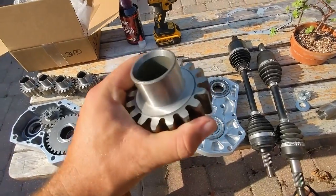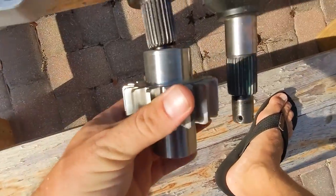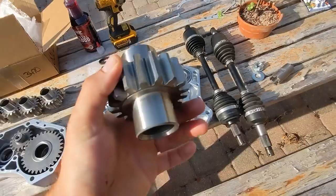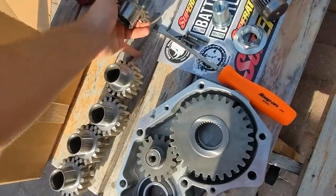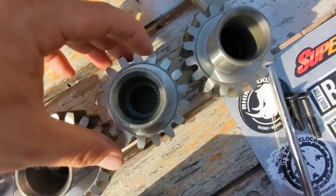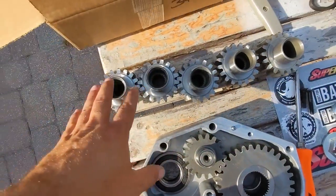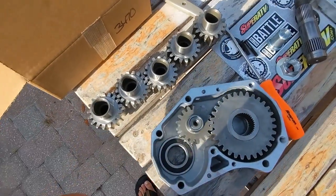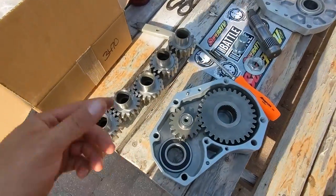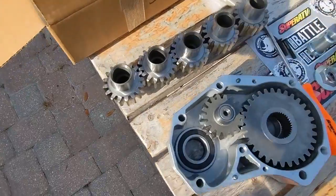These are Pioneer 1000 portals we're trying to run on a Rubicon. The way to do that with Pioneer 500 portals is to take your input gears and put the front ones in the rear and the rear ones in the front — that gives you the right splines for the axles. The Pioneer 1000 input gear splines are way too big for either axle. Unfortunately, I got four of the same gears; I should have two fronts and two rears. This is why you inventory your parts as soon as you get them — as soon as you know you have the wrong part, the better.